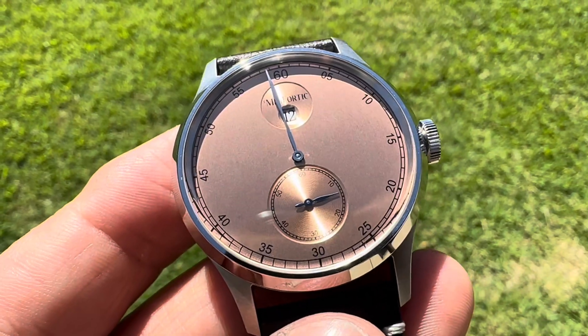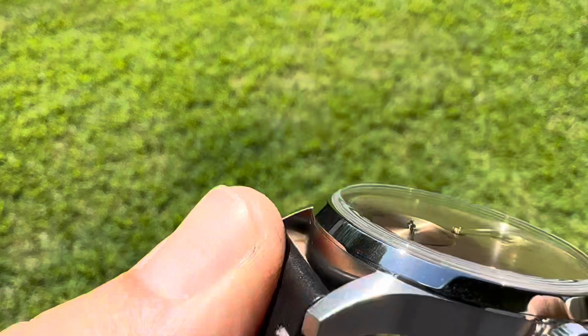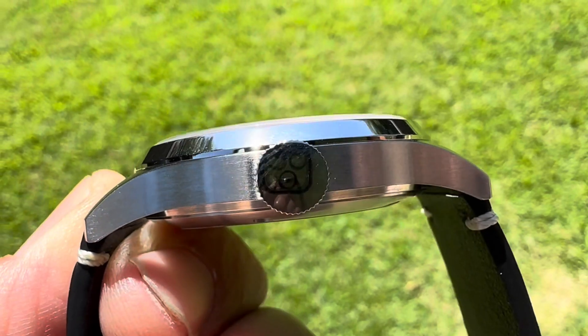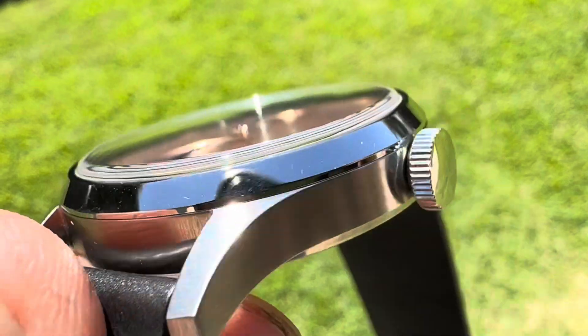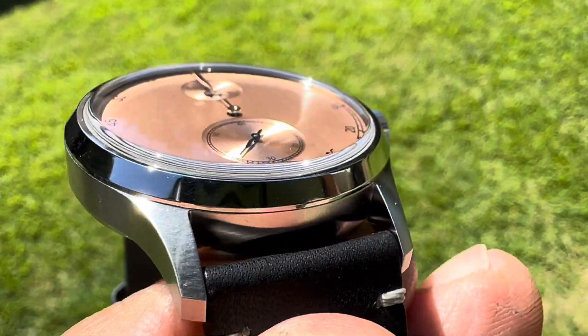The dimensions on this piece are 38 millimeters from side to side, 46 millimeters from lug tip to lug tip. Thickness is only 9.5 millimeters. You have a 20 millimeter lug opening, a fully polished bezel, flat sapphire crystal, and the case is all fully brushed.